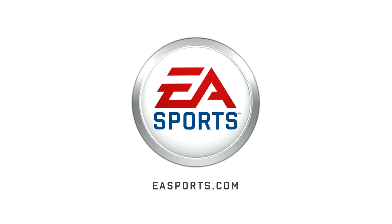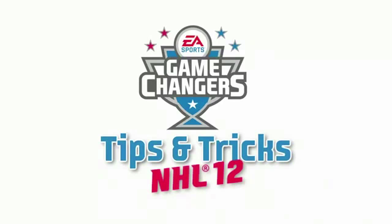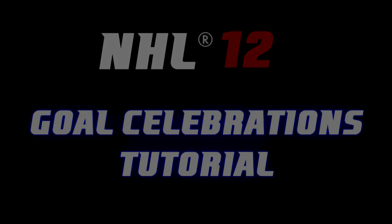EA Sports — it's in the game. How's it going boys? Johnny Superb Man here, and it's time to take a quick look at all the goal celebrations for NHL 12, so let's not waste any time and get straight out there.